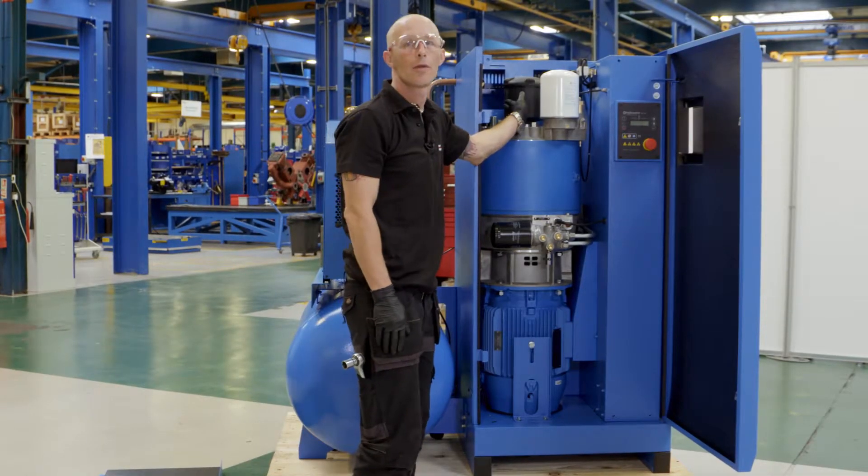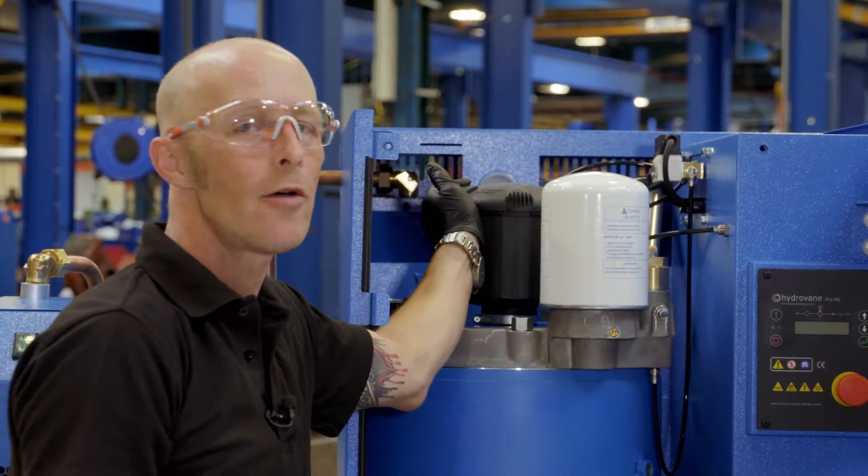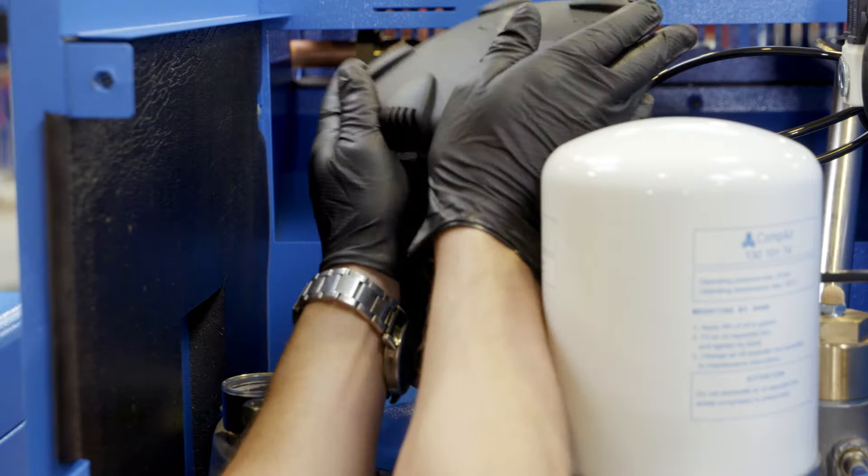Then just up on the top we have the air filter. First of all we just need to set the lid off. Twist the lid to remove.